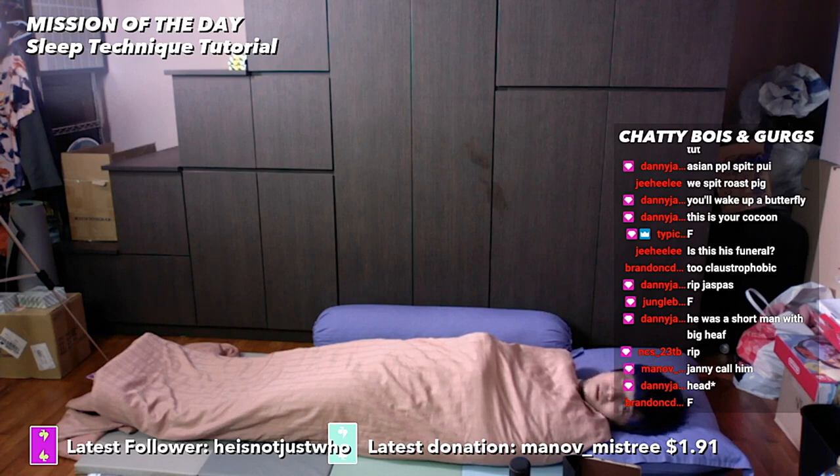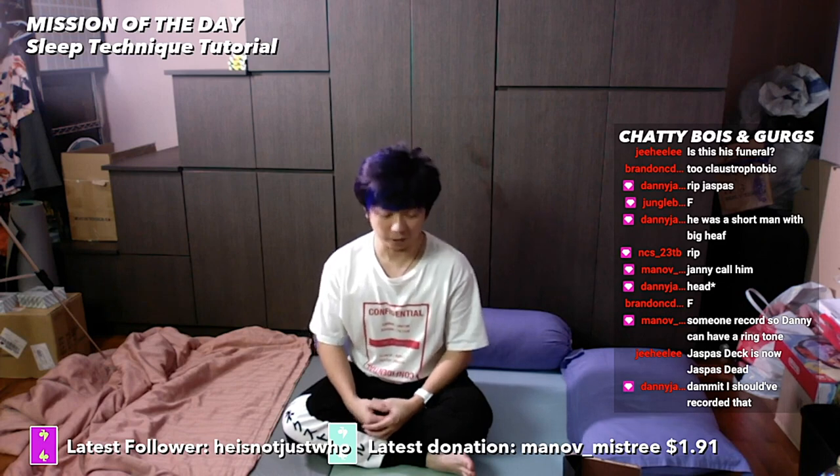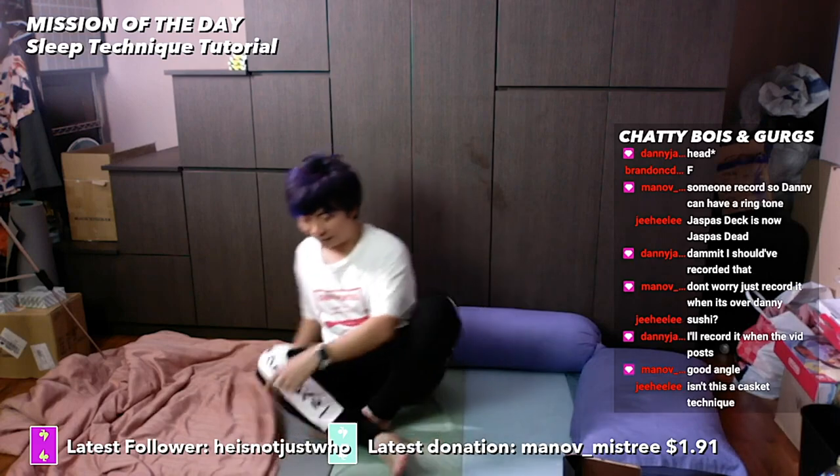It was so comfortable I fell asleep. Next I'm going to teach you a different technique. This other technique I learned from a great sleep master in Japan — it's called the sushi technique. If you're the type of person who moves around a lot in your sleep — raising a hand, raising another hand — and you have a partner that doesn't enjoy getting hit in the face, this is a technique you can use. First, begin by standing on your bed.